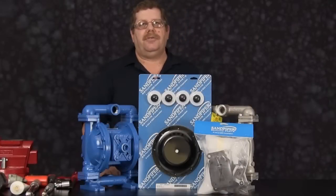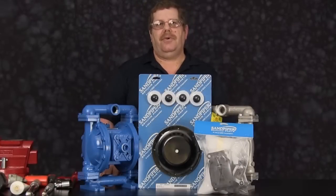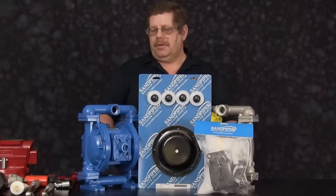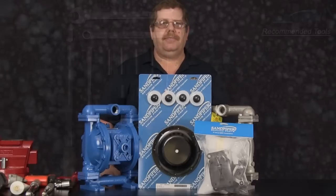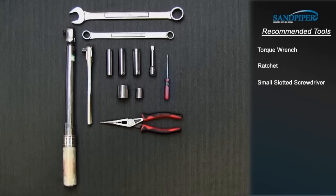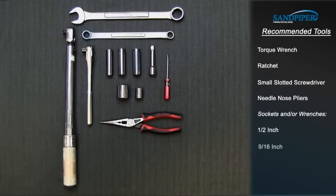The pump we are using in this presentation has been built new and is considered easier to work with than a pump that has been in a process. Additional time may be required for removal of outer chambers and some of the castings in this unit. These are the recommended tools used with this rebuild. While the sizes may change based on the model, the type will remain the same: torque wrench, ratchet, small slotted screwdriver, needle nose pliers, sockets and/or wrenches — one half inch, nine sixteenths inch, five eighths inch.